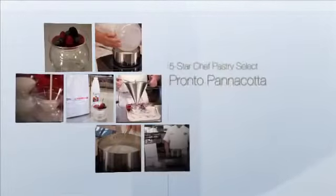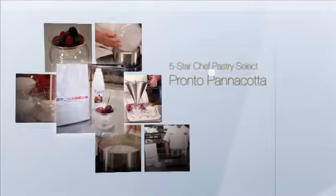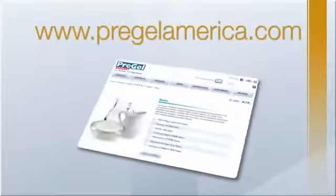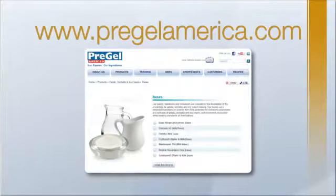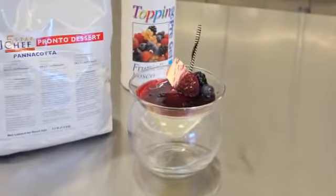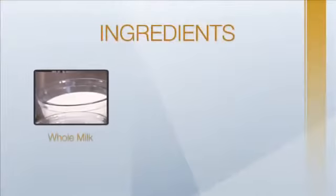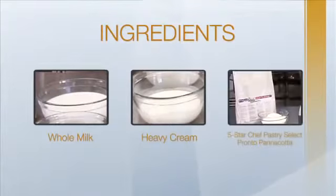In this demonstration, we will be making Five Star Chef Pastry Select Pronto Panna Cotta. Visit www.PregelAmerica.com for a full product listing. In this recipe, we will be using the following pre-measured ingredients: whole milk, heavy cream, and Five Star Chef Pastry Select Pronto Panna Cotta.